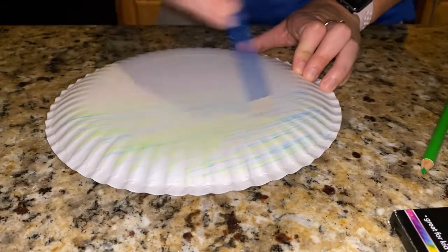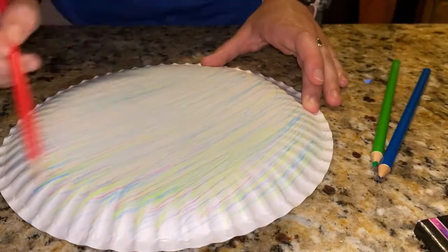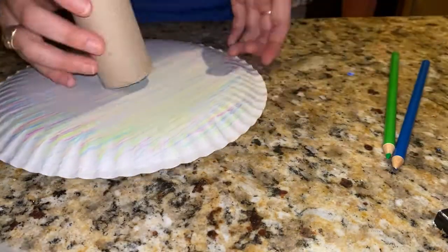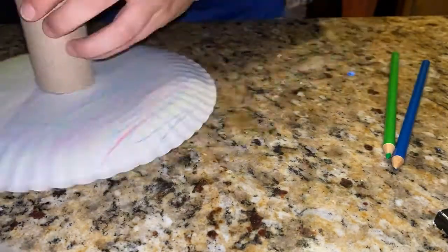Start by coloring the back of one paper plate. Now tape or glue your paper towel cylinder to the back of the plate. Make sure it's very secure.